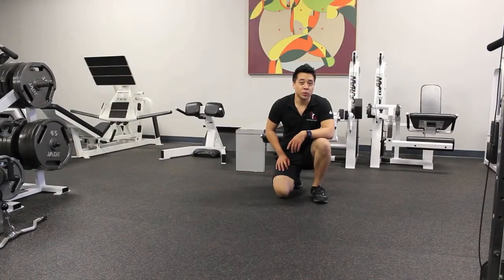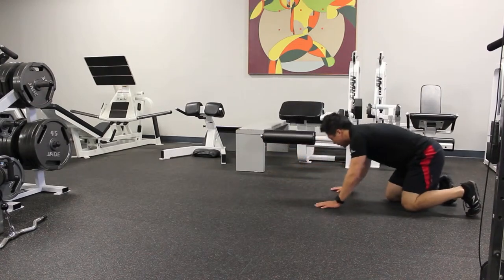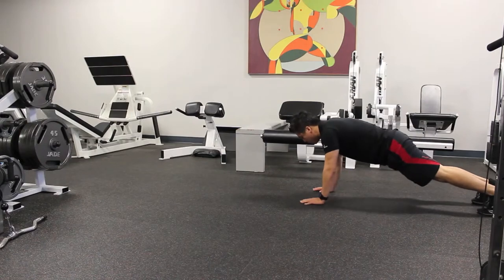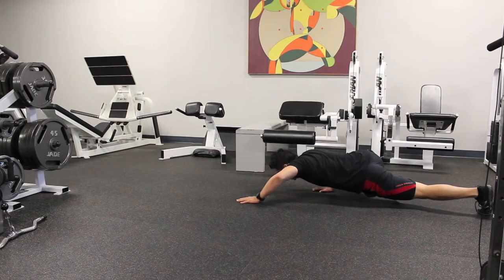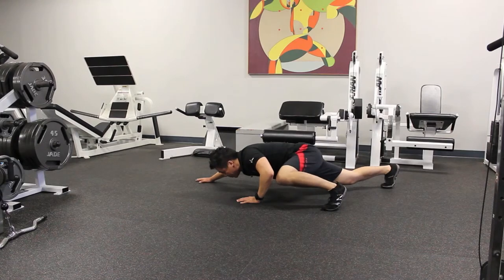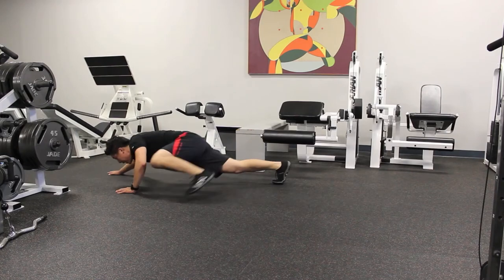The final crawl, and the hardest one, is a Spider-Man crawl. You're going to start in a push-up position, and then you're going to crawl forward by taking big steps with your arms and your legs. Get low, taking big steps. Try to get your knee to touch your elbow. Stay low the entire time.